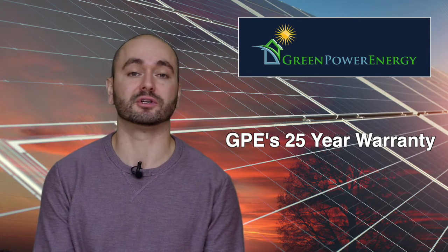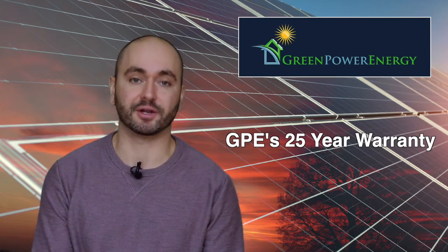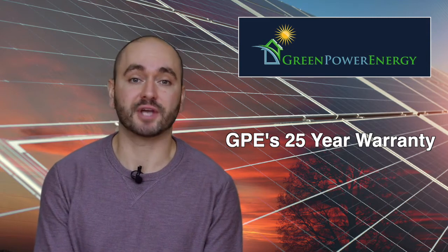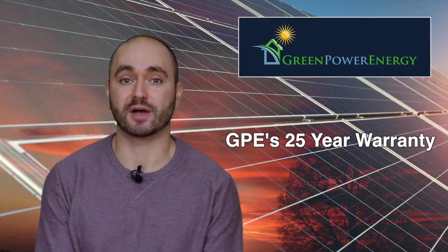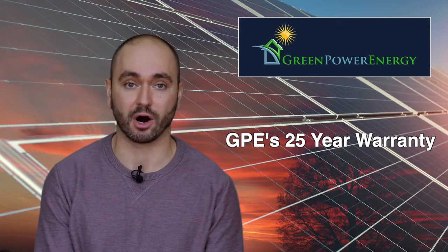Green Power Energy goes a step further and we will include the labor free of charge to replace the product should there ever be an issue with it. This is part of our 25-year warranty. So if something's wrong and you need a new product, we will take care of the service requests — likely through the Alabama location if it's a Neon 2 — and install the product free of charge.